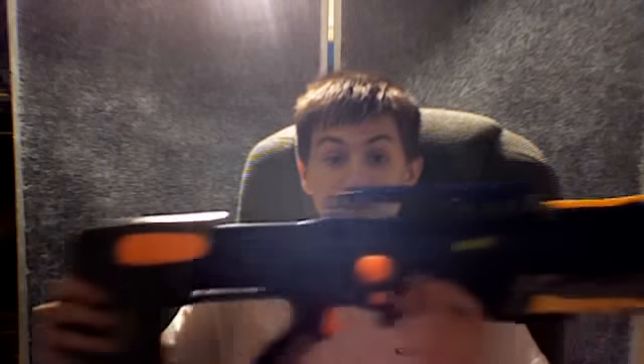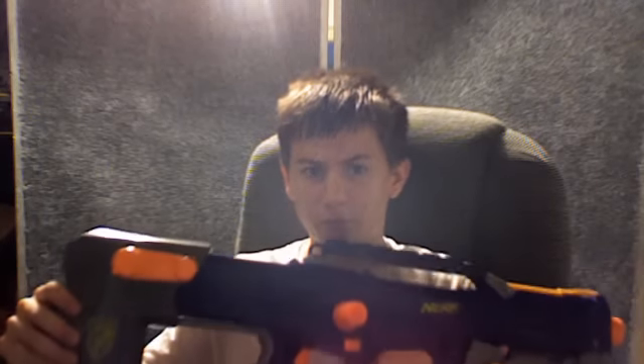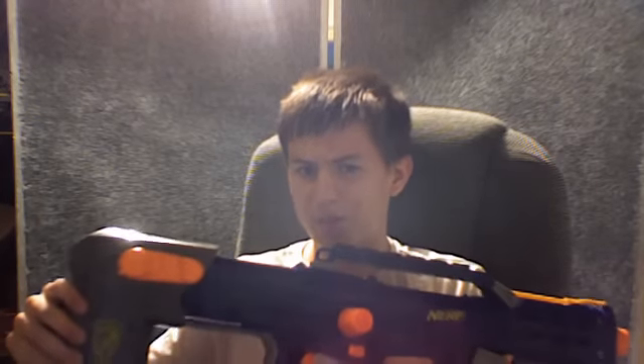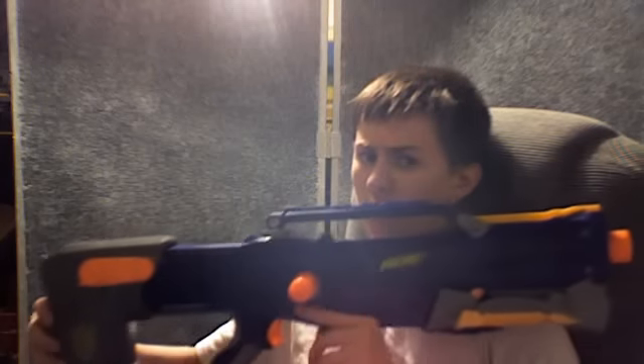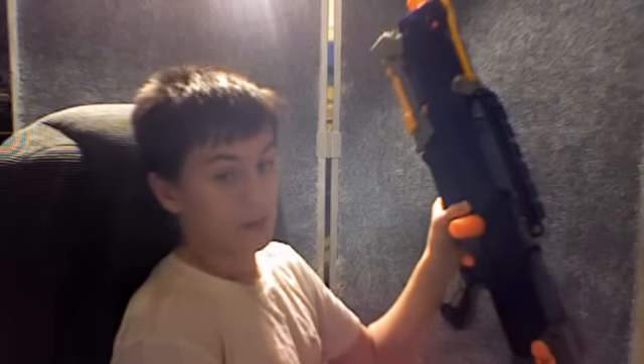Airsoft guns are not toys, and my viewing audience consists of the age range from seven to about fourteen years old. It's very rare for a fourteen year old to watch something Nerf-related. These are toys, and they were childhood happiness for me, and I'm not going to leave them in the dirt.